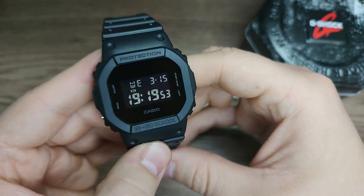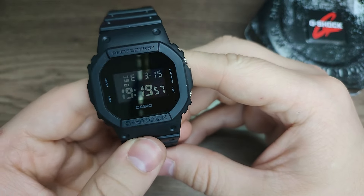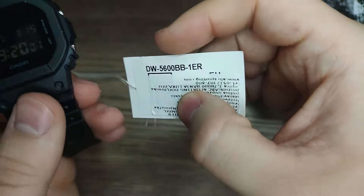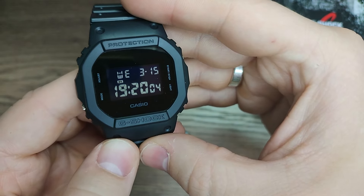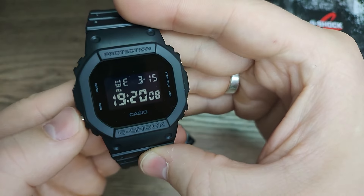Hello guys, welcome to my new video. Today I will show you how to adjust the time on this Casio G-Shock. It's very easy and simple. This Casio G-Shock has a few modes — if you want to change mode, just press the mode button.